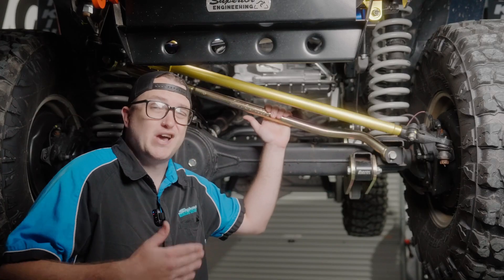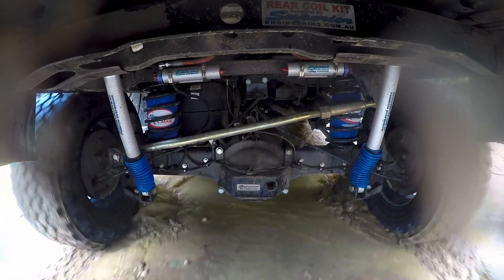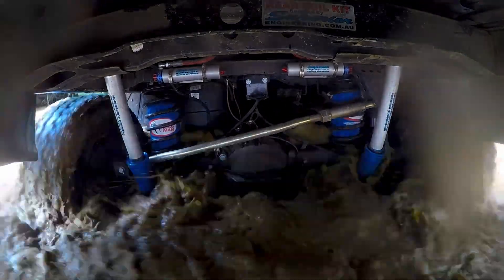So why would you need an adjustable Pannard Rod in a vehicle that comes with one factory? That is where it comes into play when you lift the vehicle, obviously creating a larger space between your chassis and the diff housing. The length of this Pannard Rod is going to need to change to re-center the diff underneath the vehicle.